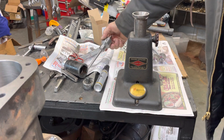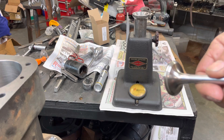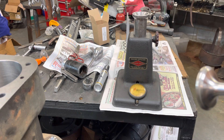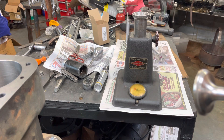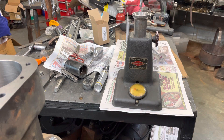We take this out. This is number two — I've got them all numbered. That's not what you call lapped in, it's just grease, so I can tell where it's sitting at when I cut the three-angle valve job. And now we'll put the valve in.